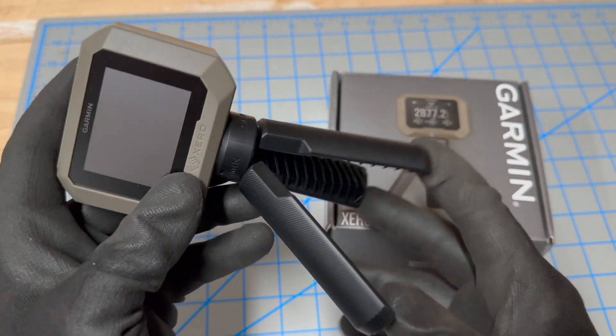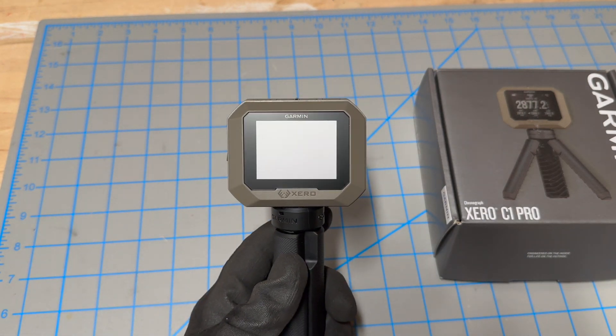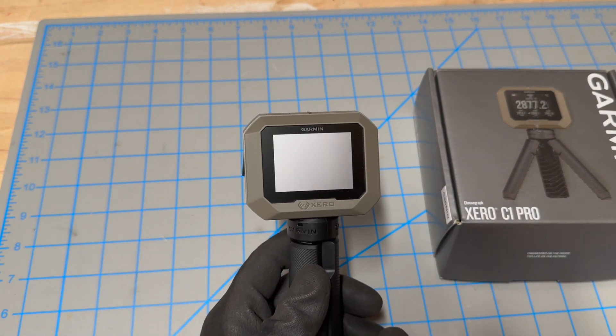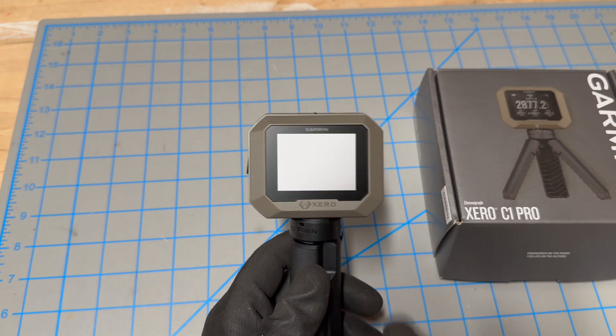It comes with this little tripod here, which is very functional. And once you turn this thing on and get it ready, all you need to do is set it 5 to 15 inches from the end of the muzzle, or wherever you're firing from, and it'll read it.